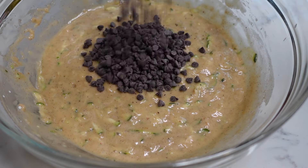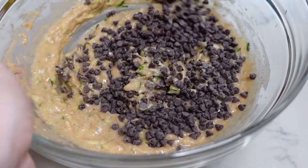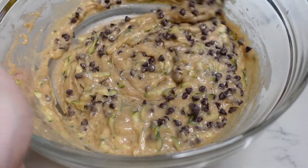Unfortunately, you know I had to do it to them — we're adding chocolate chips. I am not going to measure; I prefer to just YOLO the chocolate chips in there. Let's bring back YOLO. Or not. Think about it.